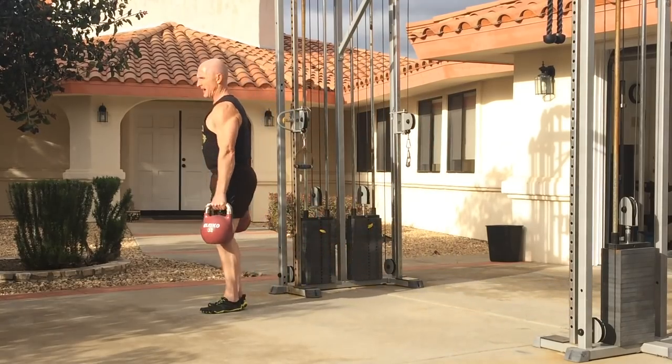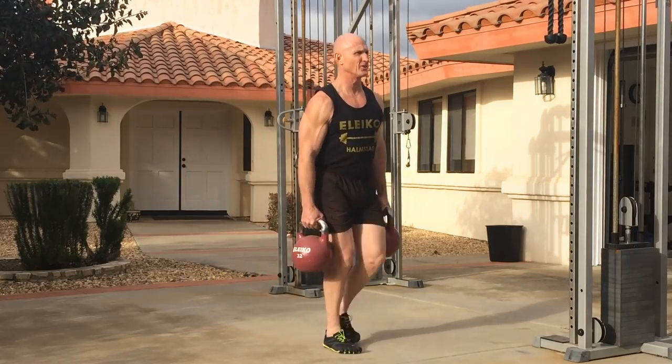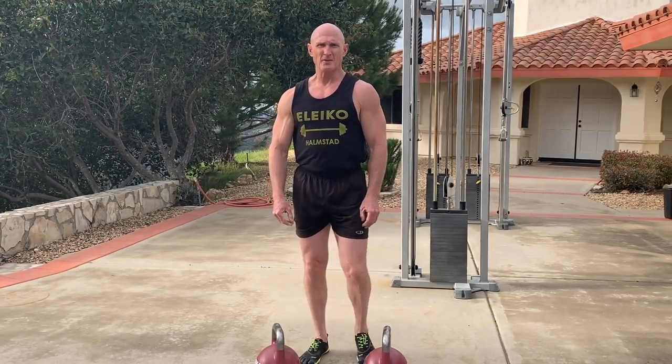As you start getting fatigued, be careful you don't start slouching and doing all sorts of things, because you can end up hurting yourself quite badly. So that's the farmer's carry.